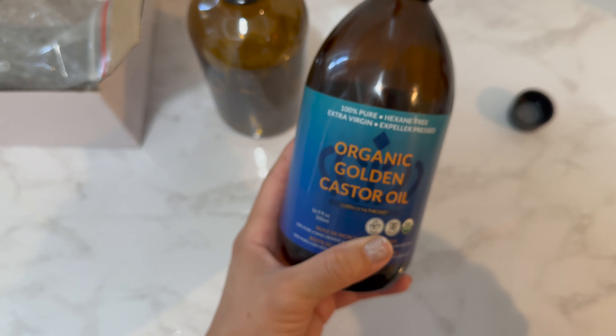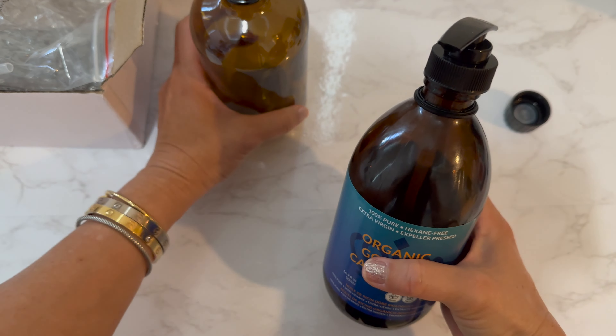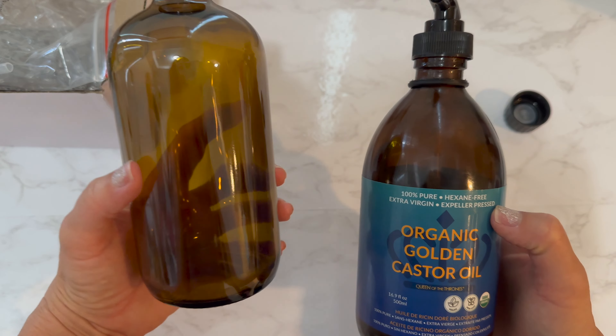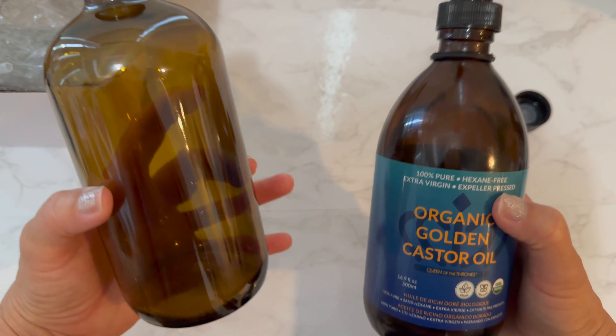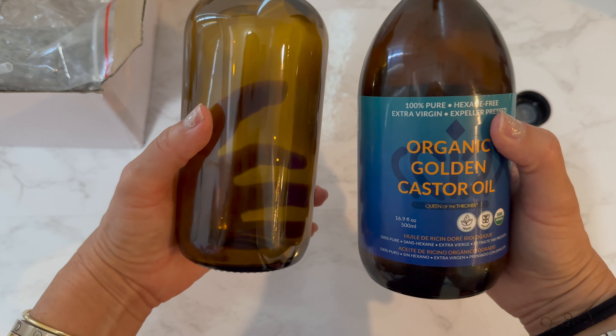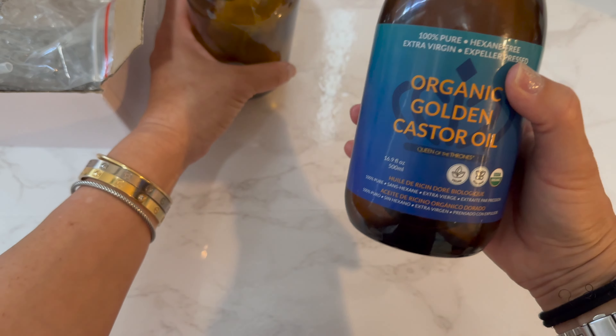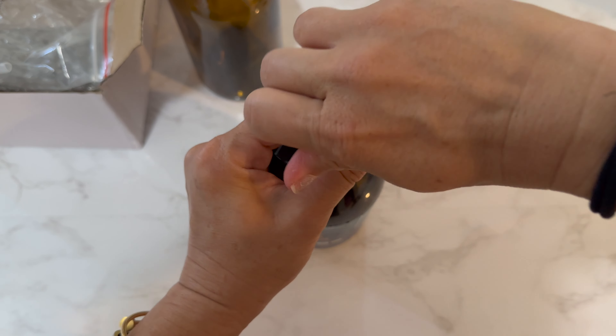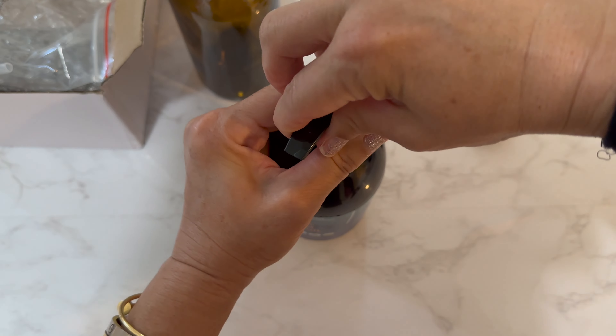If I don't want to transfer it to another bottle, I could use it directly. I was also thinking of mixing this with sesame oil because the consistency is a little thinner when mixed. If I make a concoction, I'll put it in this new bottle, but I love how the pump fits right on the existing one so I don't have to get the new bottle dirty until I'm ready.